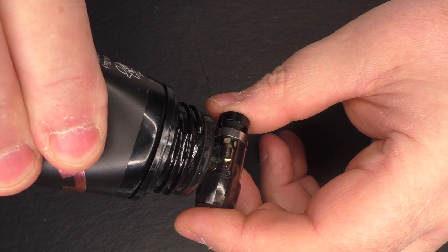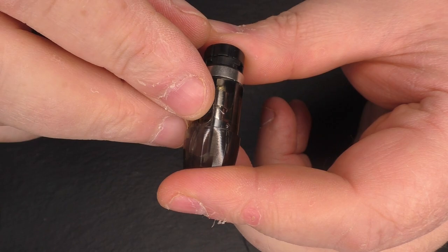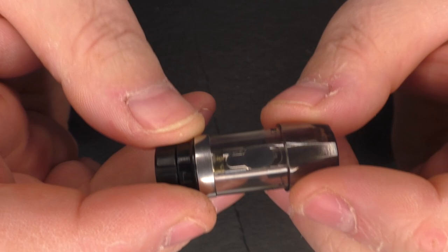Now when you fill your pod up for the very first time, it is important that you leave it to sit. Because inside each pod you have your coil, which is made up of a heating element wrapped in cotton, and you have to let that liquid penetrate into that cotton before you take your first draw. If you don't, the heating element will burn that cotton and it will taste terrible.